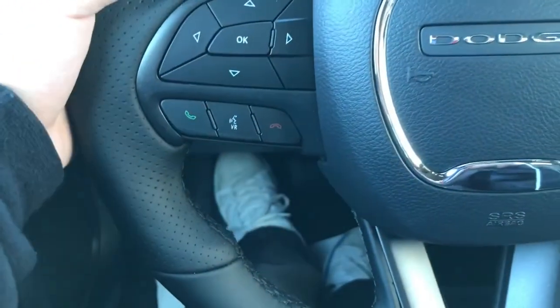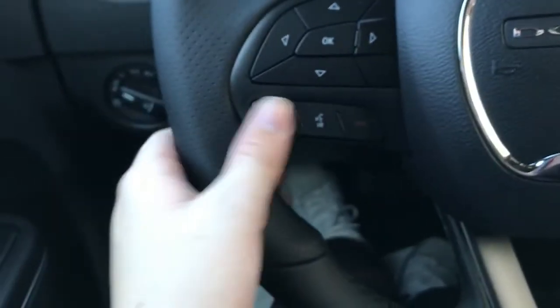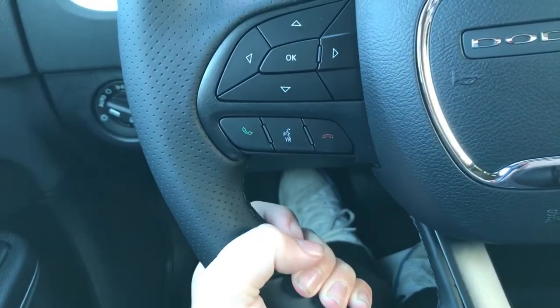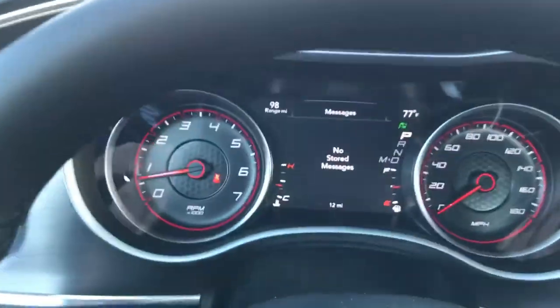This is your Dodge steering wheel — you've got your paddle shifters as well as cruise control. There are also Bluetooth hands-free controls for your telephone, and you have voice recognition, though voice recognition keeps activating my phone. You have your stored messages and screen setup options.